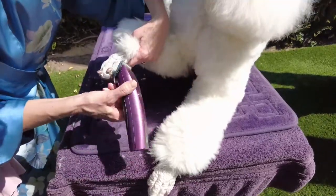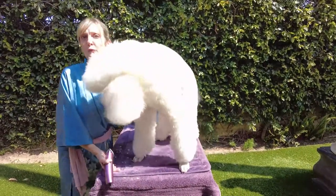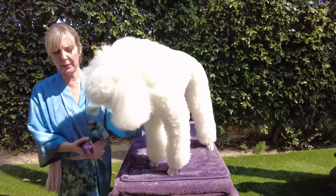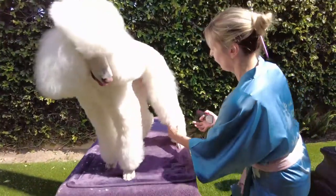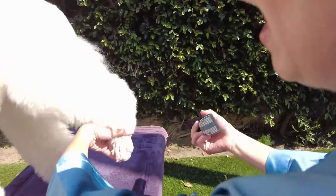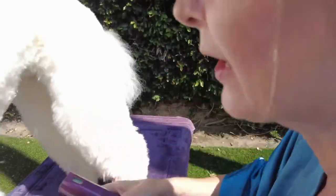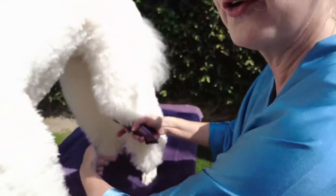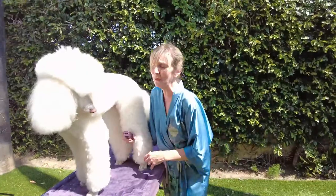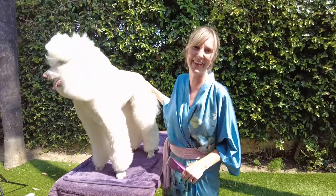We're going to repeat the same process on all four of her feet. One thing I want to mention is how to lift the legs — be careful when you lift your dog, give them support, and let them know you're coming. Approach from the rear of the foot and make sure you don't over-extend them. If you can't get to the other side from one angle, walk around the dog. Don't over-extend your pet — make sure they're comfortable, but be as thorough as you can, because this really helps their traction.